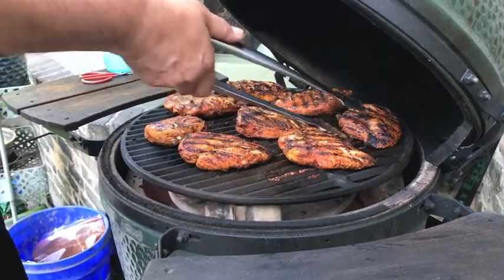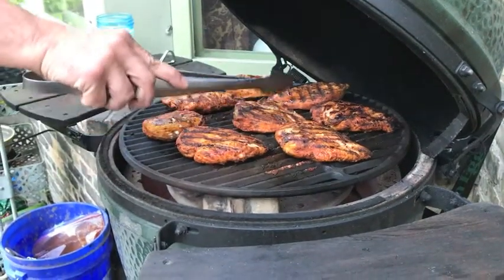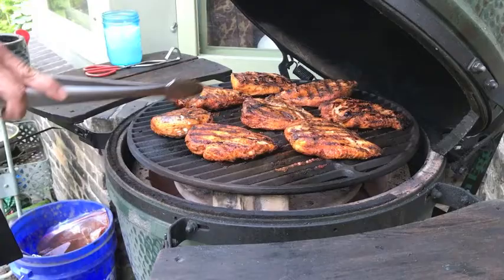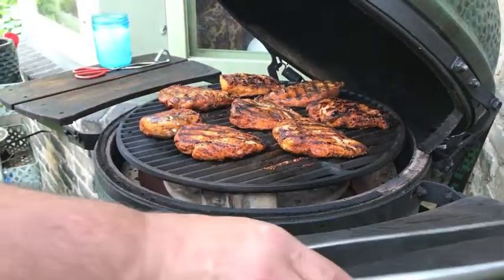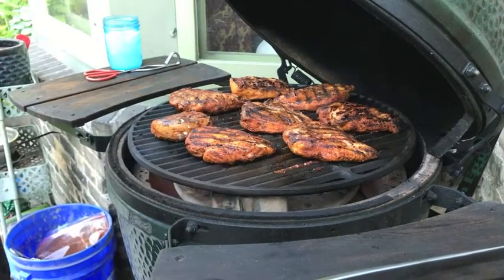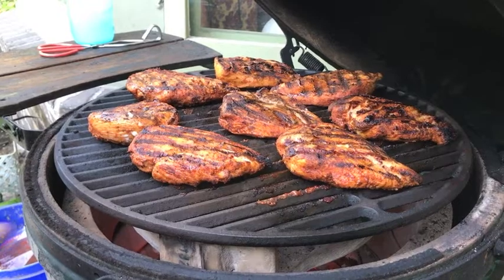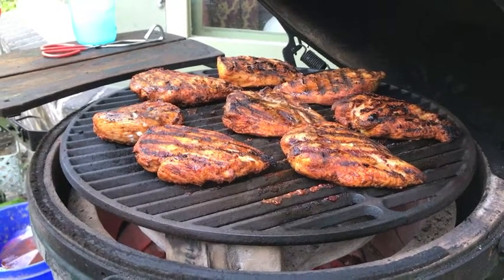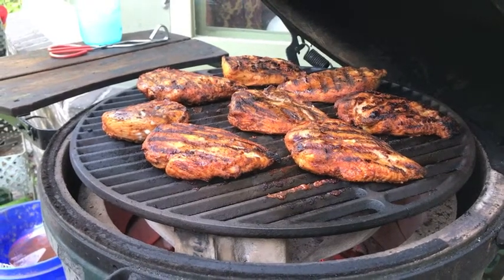Starting to see a little bit of those juices coming out. I can just tell by feeling — we're not quite at 160°F, which is the temperature I go for. We're a couple minutes out. But tell me those don't look picture-worthy, edible-worthy, taco or fajita-worthy.